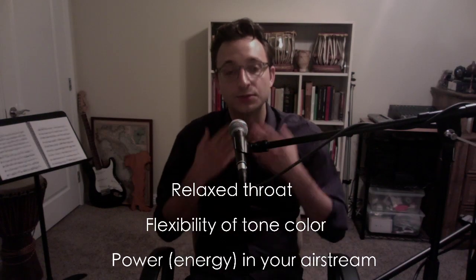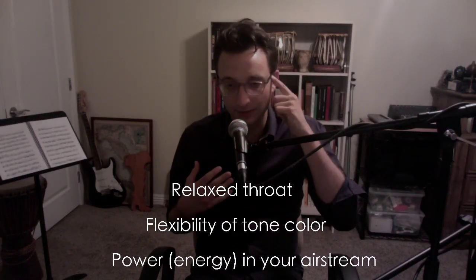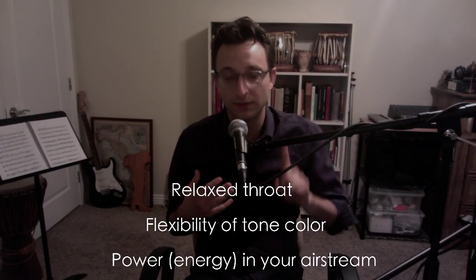So you have to learn how to relax. It takes time, but it's something you have to think about. First one: relaxed throat, everything.